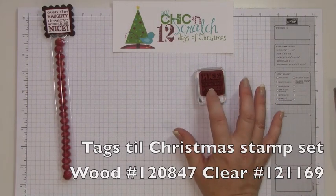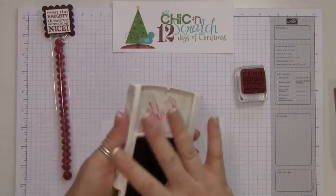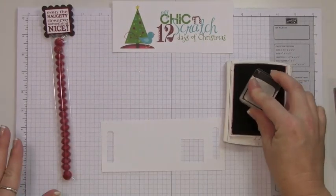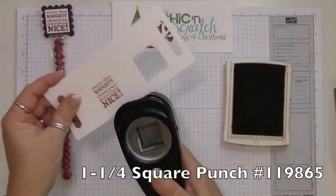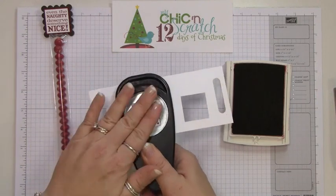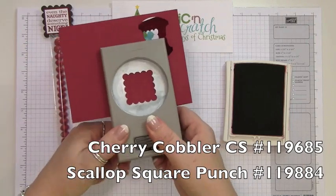We're going to be using the Tags Till Christmas stamp set. We're going to stamp this on Whisper White, then take the 1¼ inch square punch. Next we're going to take the scallop square punch and punch out a piece of cherry cobbler.